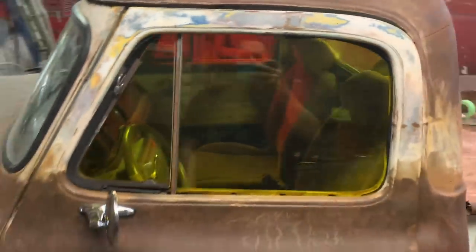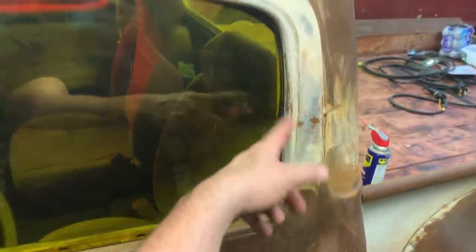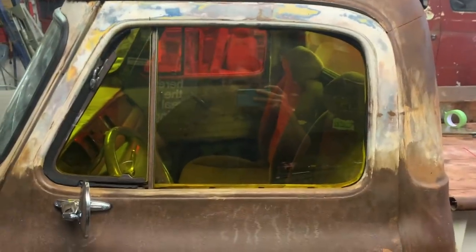Perfect — left plenty of room for glue in places. Fits good. I need more weather stripping — I'm waiting on that. That's called C channel or something. Sweet. We can take these to the glass shop now. Let's go drop them off.